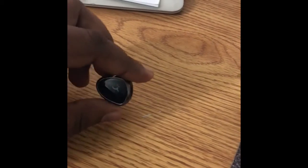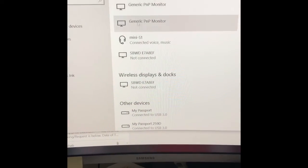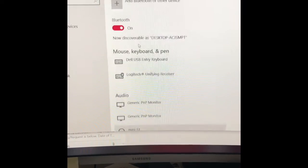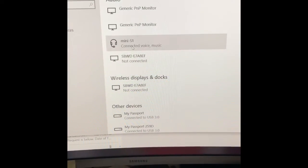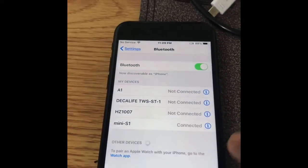Okay, so guys I already connected this with my desktop — look at here, it shows like 'Mini S1'. And I also connected it with my other iPhone, it shows 'Mini S1 connected'. So I can connect directly to both devices.